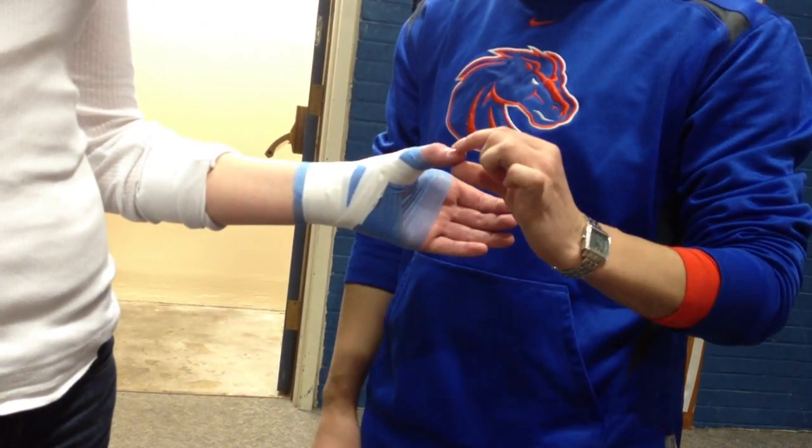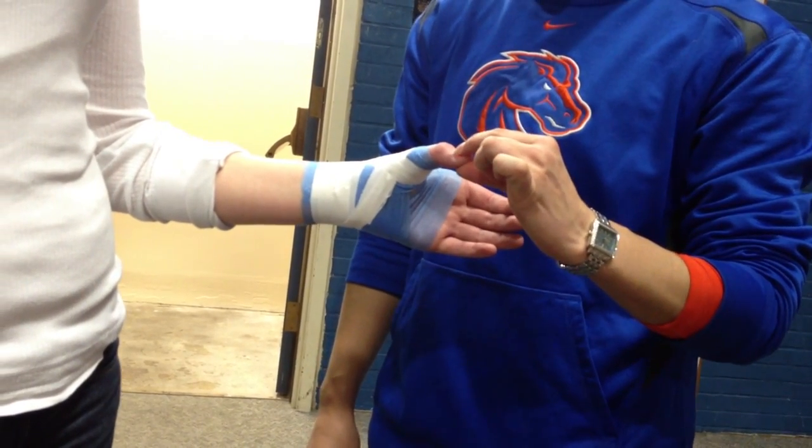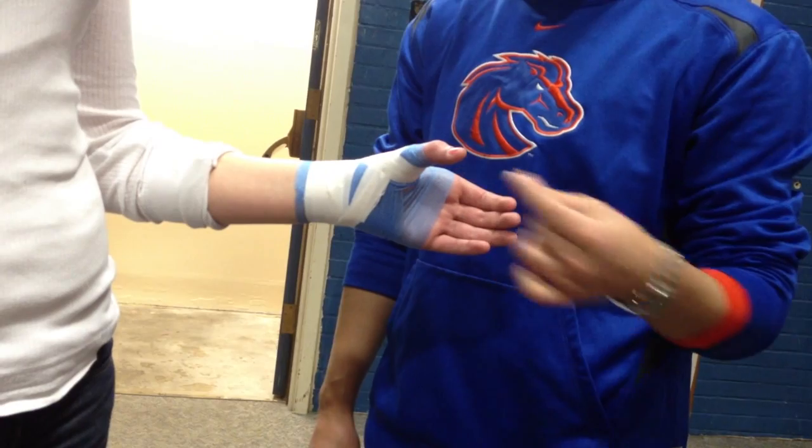Now the thumb is pretty sensitive so you're going to want to do a capillary refill test. Just pinch the tip of the thumb — as long as it fills back in, you're good.